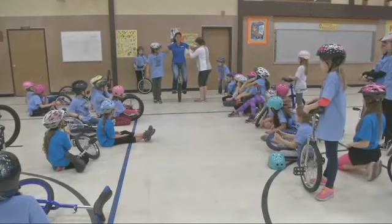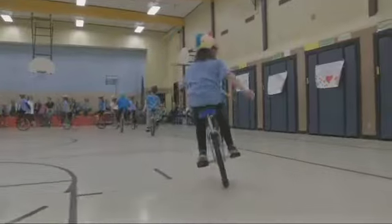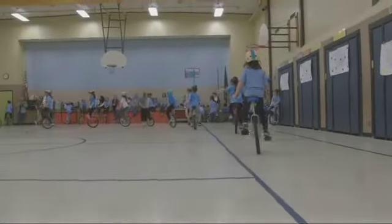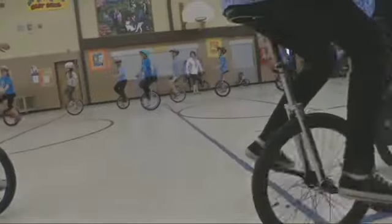Oh, lean back. Back. Hips back. It took a lot of these kids a year and a half to ride like this, but they say it was a fun challenge.